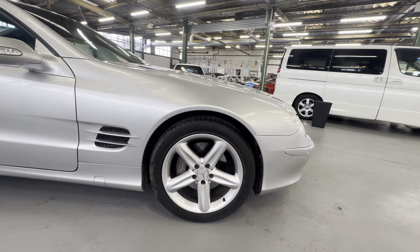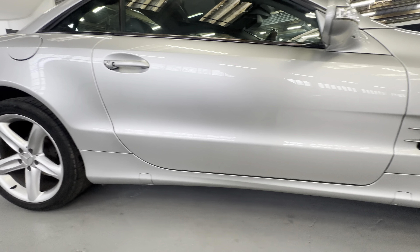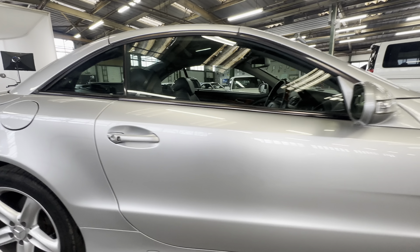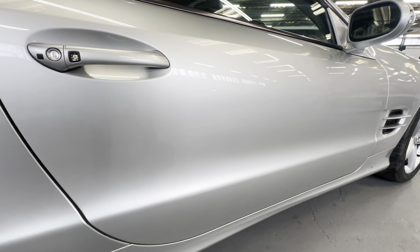Nice five-spoke SL500 wheels all the way around. Across the lower body kit, the sill section is lovely and tidy, no complaints. As we come up the door itself it's all nice and straight — no scratching around the handle, no big chips out of the back edge of the door, no dings or dents. Lovely and straight down the door, wing mirror cap is crack free on the glass.